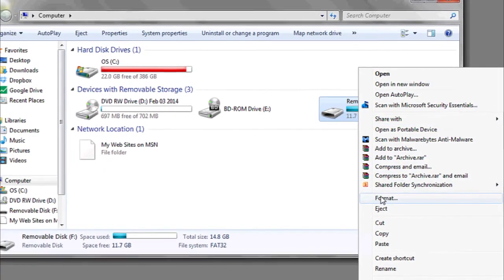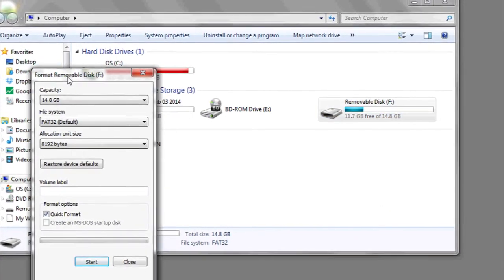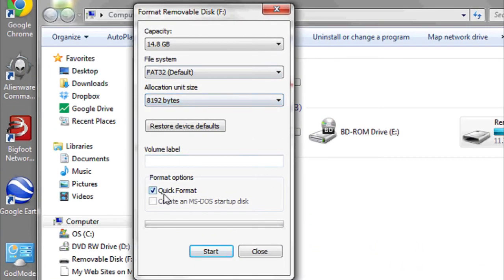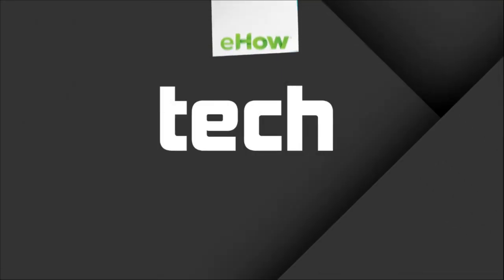Another option to clean the flash drive in general is to format it. However, when you format a flash drive, you're going to lose all the data on it. What you're going to do is go to the start bar, computer, find the drive in question, right click and hit format. Here you can specify the file system, the size, and whether or not you want to use the quick format option.